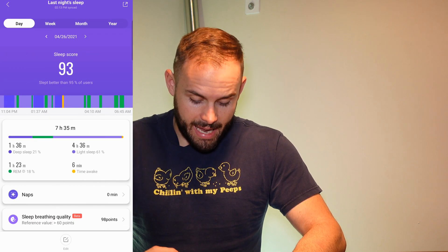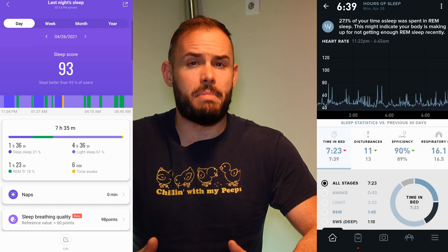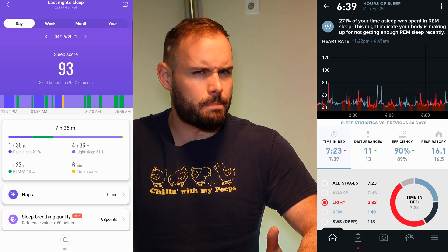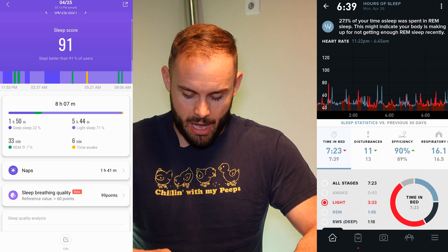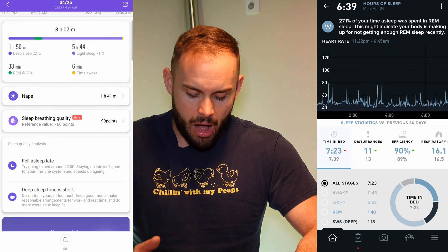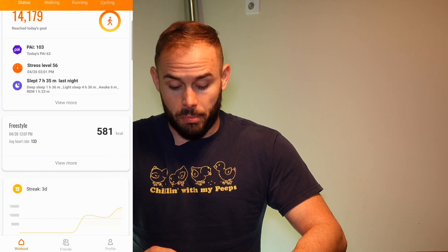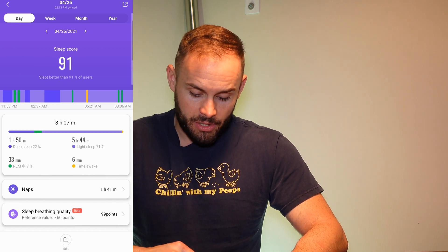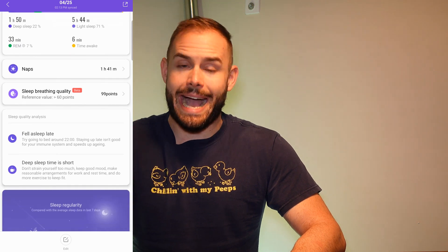For sleep tracking, it did overshoot a bit — today it says I got 7 hours and 35 minutes, which is about 30 to 40 minutes more than I actually slept, likely because it starts tracking while I'm still laying in bed. It didn't track my REM particularly well, but it tracked deep sleep pretty well, with REM going to light sleep instead. It even tracked my nap during the day, which is great. It gives you breathing quality and actionable data to help improve your sleep over the band's 10-day battery life.